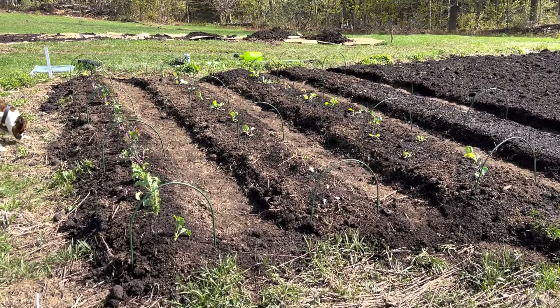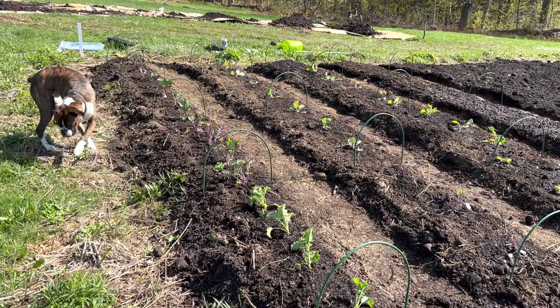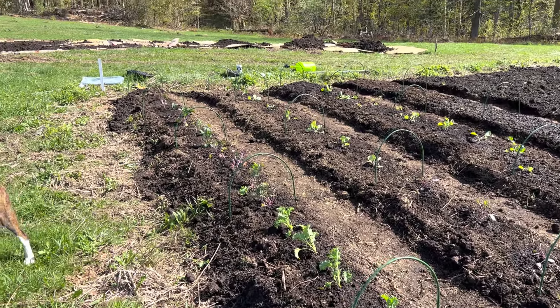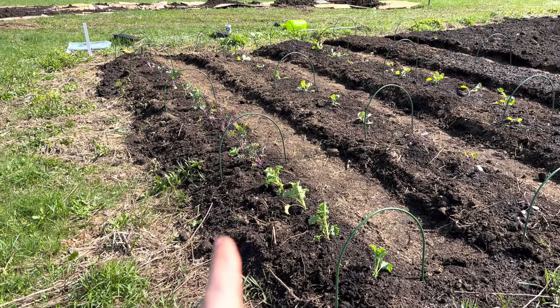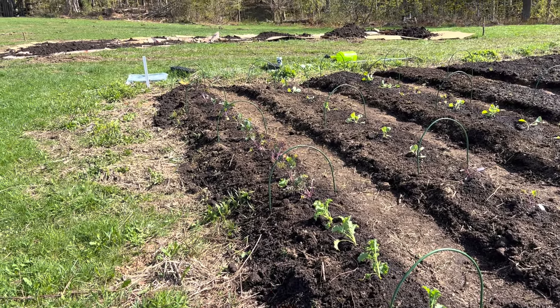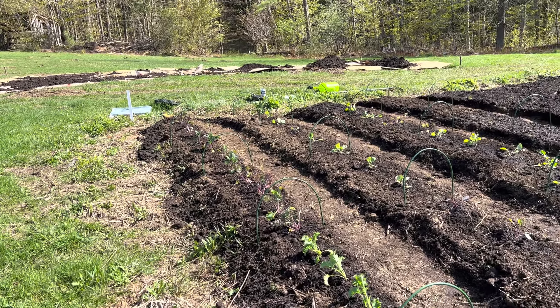What we got started so far is our brassicas. We have a row of kale — these are all different kales in the first row. We have some curly leaves, some Russian red, and there's a lacinato style up there as well.